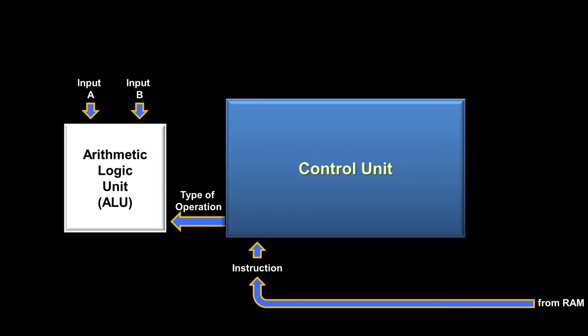The arithmetic logic unit has two inputs — input A and input B — assumed to be two numbers from some previous load instructions. The control unit receives an instruction from RAM and tells the ALU what type of operation to perform. The ALU performs the operation and then outputs the answer. Sometimes, depending upon the type of instruction, the output from the ALU can be ignored. For instance, if you have a compare instruction, the ALU doesn't need to output an answer; instead, it just needs to tell the control unit how the two numbers compare. For this, the ALU uses what are called flags, which help the control unit decide what to do when it receives the next instruction, like jump if.